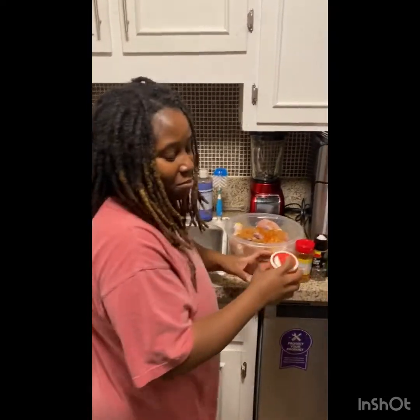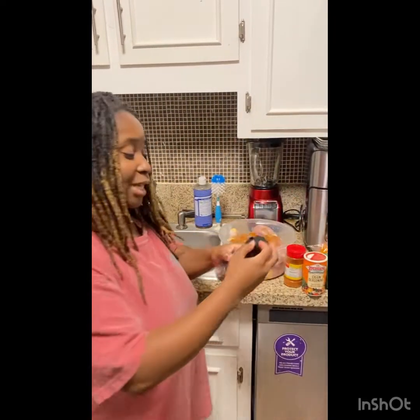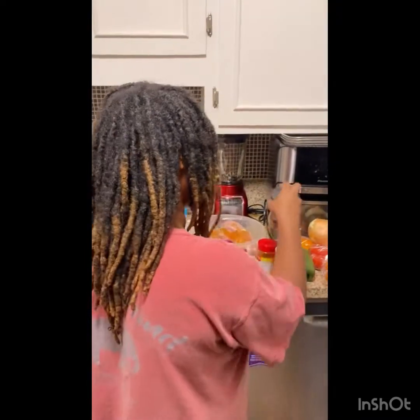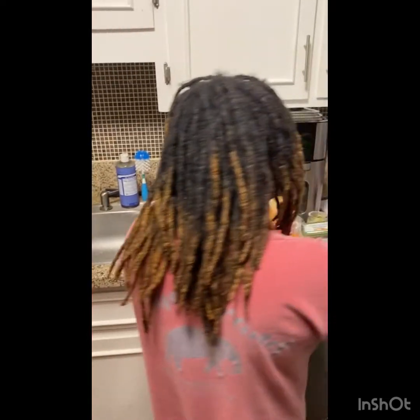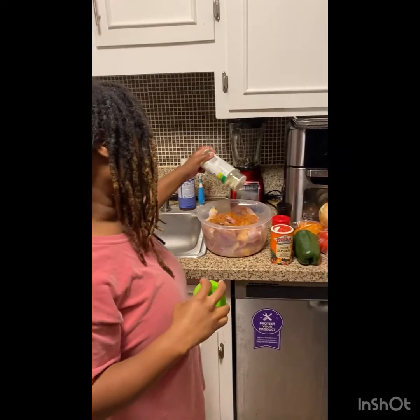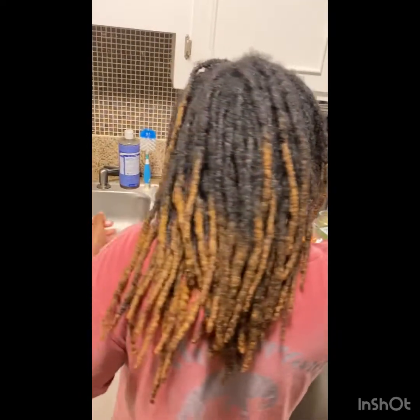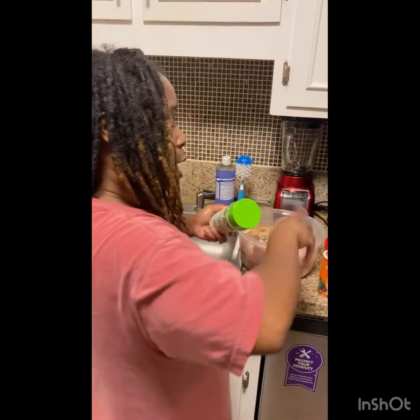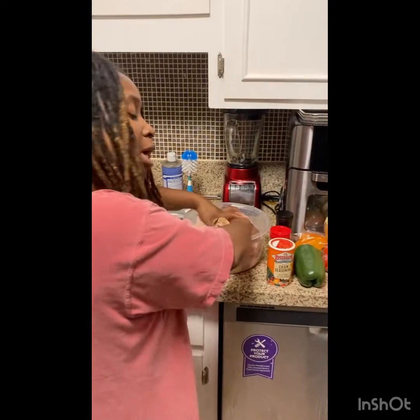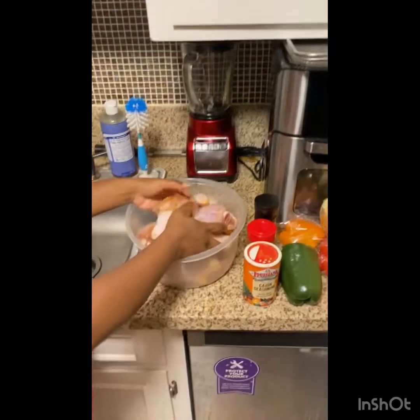I saw a meme on Facebook that said when you're seasoning food you're supposed to season it until the ancestors say 'Enough, my child.' You know, sometimes I don't hear the ancestors say enough and I just add a little too much — ask my husband! And I got a little Lawry's garlic salt. Put a little on there and massage the chicken up really good and nice. I don't do all that measuring when it comes to seasonings — I just season it until it's seasoned well.